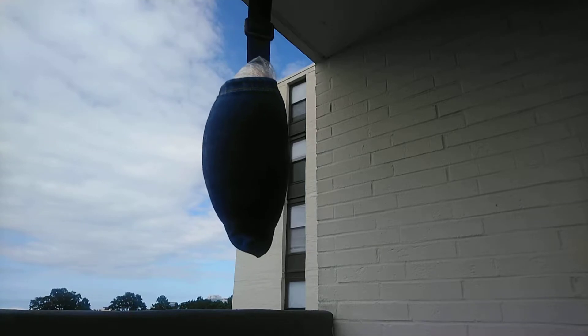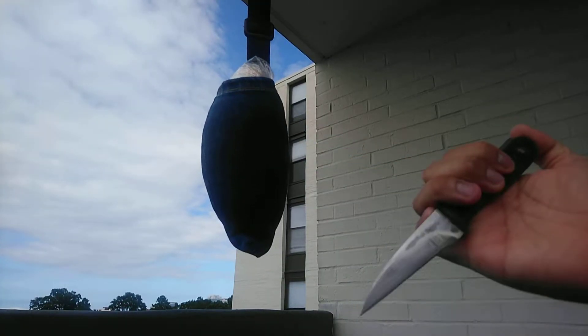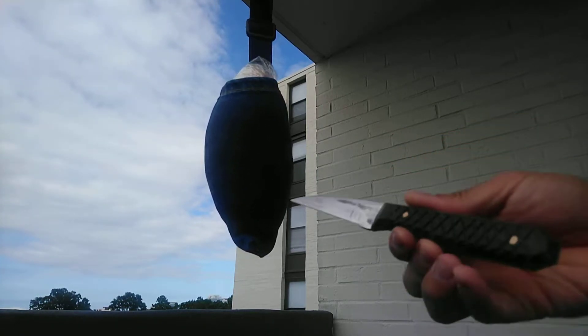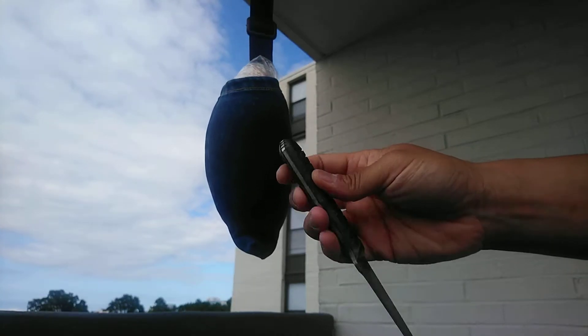Pardon the wind noise again. Just gonna do a little testing with my new Silverline Hornet — I call this one the Hell Hornet. This is a one-off custom that I commissioned through Nathan. It's got a coffin-shaped handle and hand-checkered G10 handle scales.